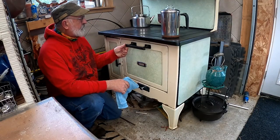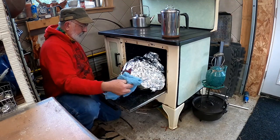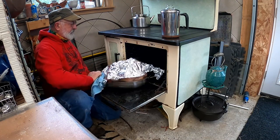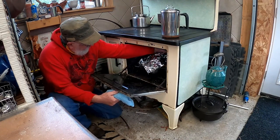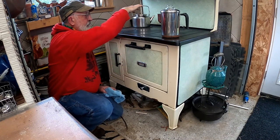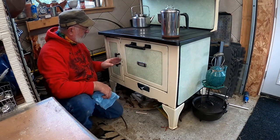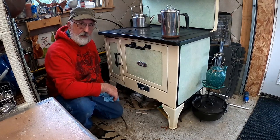The turkey has been in there about an hour, so it's time to turn it around. We'll do this fast — there's heat to contend with. The back, side quarter, and top are the hottest parts. This portion of the oven — the front side — is the coolest inside, though it does get heat from the firebox. Turning the turkey around about every hour should give you a nice even cook.